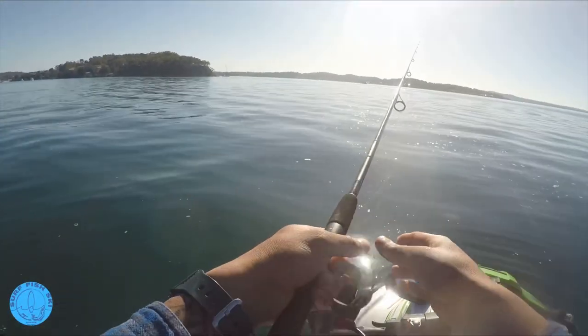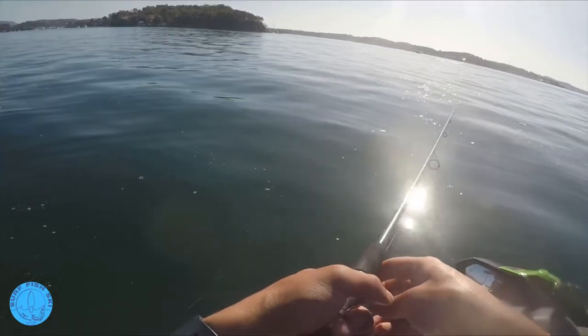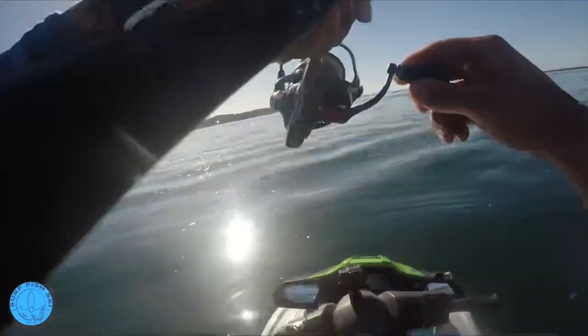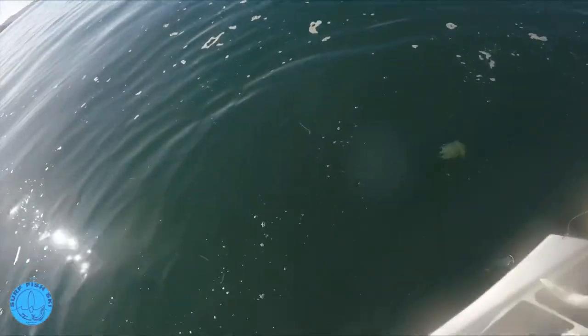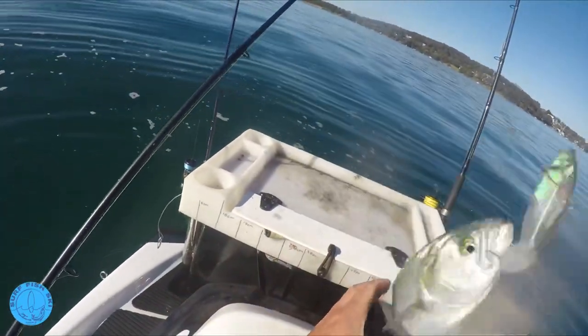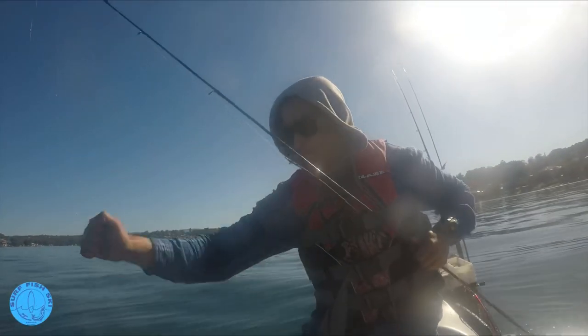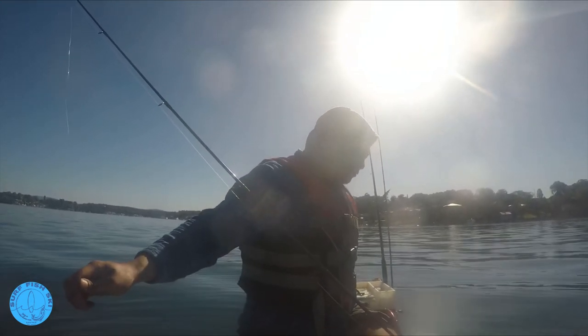I've got this one - 30 mil I think it is, it's a Berkley Shimmer. Casts a mile too, got the big thumper tail on it. Hopefully this bigger profile might scare the tailor off. And already on - not scaring any tailor. That was on the drop. Lovely this one. It's in that vibe. He's got a good squat. There we go. Back in the drink - think it was just legal. He was going to get released anyway.